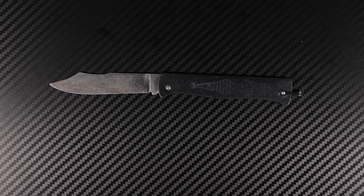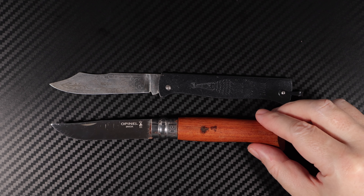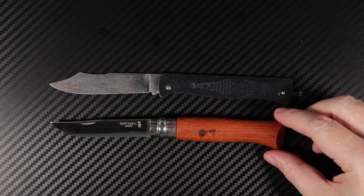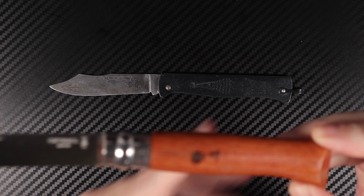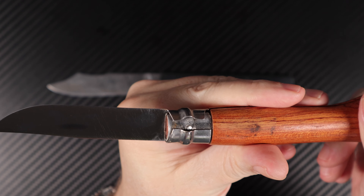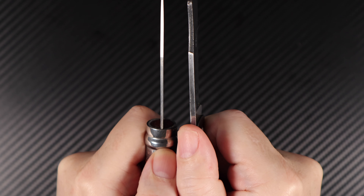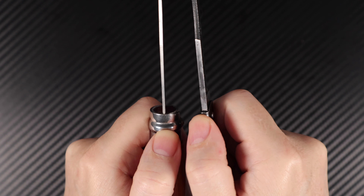Looking at a comparison there, you've also got something like an Opinel number eight, which is just another French blade. This one is only here for reference to give you an idea as to the thicker blade — as you can see there, a lot thicker on the Douk Douk.